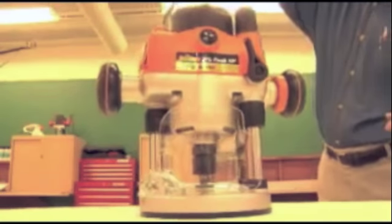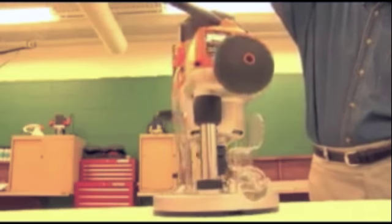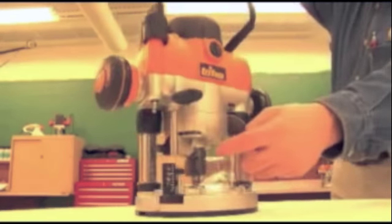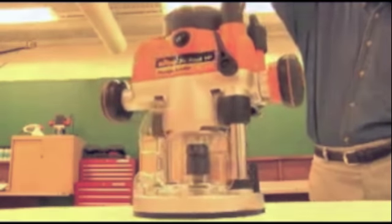You'll notice on the Triton router a clear plastic shield that completely surrounds the cutting zone. This feature makes the Triton router not only safer, but it also improves dust collection and sets a new world-class standard among routers. Notice how the dust collection is maximized by the airflow design. The motor draws in cool air at the top and then exhausts air through these slots at the base, actively pushing dust and wood chips through the port in the back.